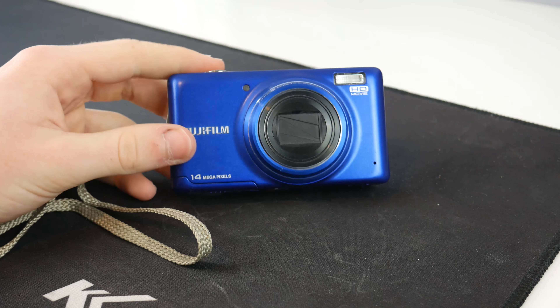On the bottom this is how we charge it, and there is also a way for this to be mounted to a tripod which is good to see. A little bit later in this video I'll be mounting this to my tripod so we can compare the video quality to my Lumix G7. Also on the bottom here is the door where our battery goes — in there is our battery and it's also where we put our SD card.